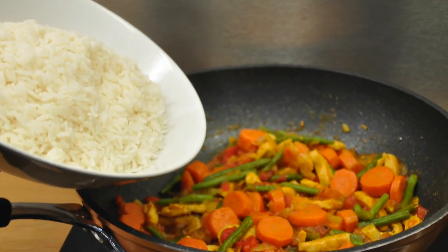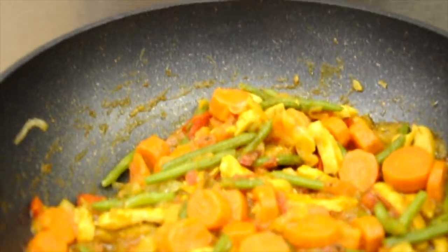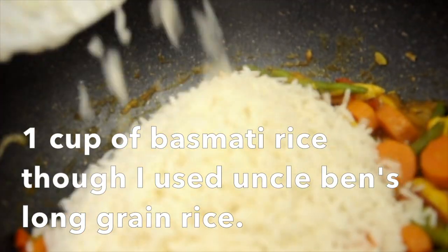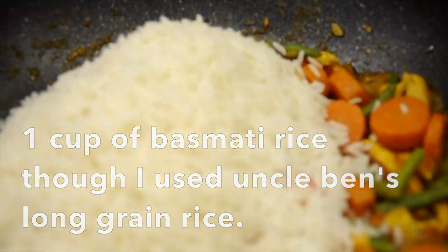As you can see in the video, my pot didn't have a cover, but it's better to cover. Uncover the pot and now it is time to add the rice, two tablespoons of soy sauce, and mix well. Cover the pot again and cook for three minutes.